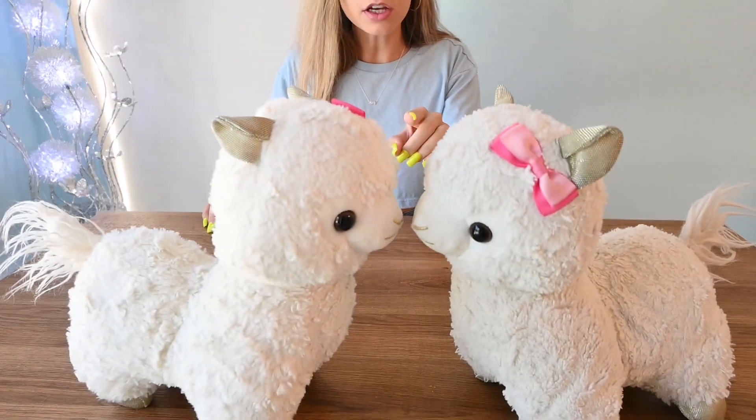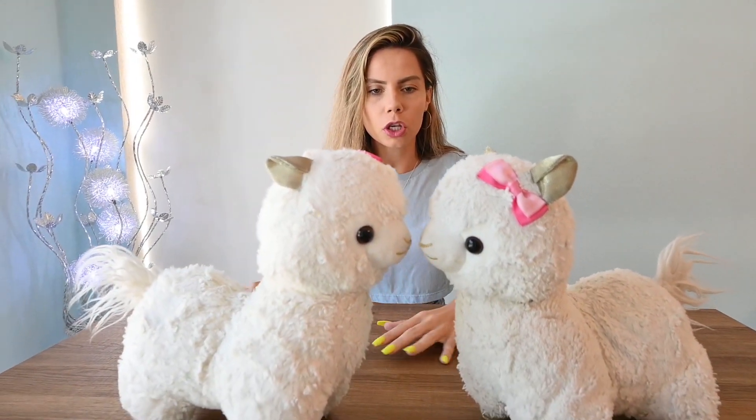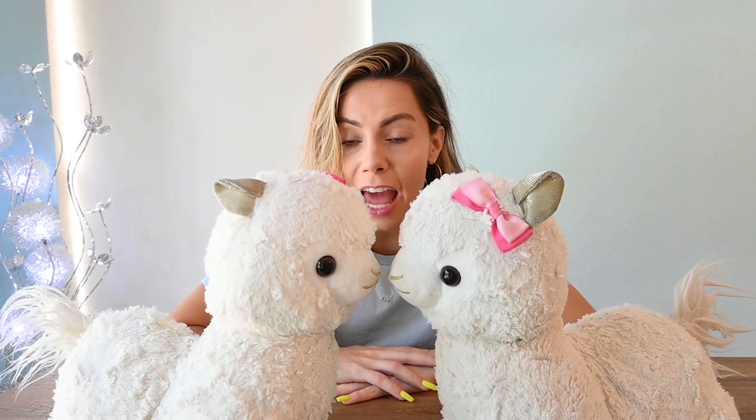Hello! Welcome back! Oh my goodness, guys! Look at little Llama Bean and Fluff Bean! Oh my goodness, look! They're like whispering to each other. I wonder what they're whispering about. Llama! Fluff!